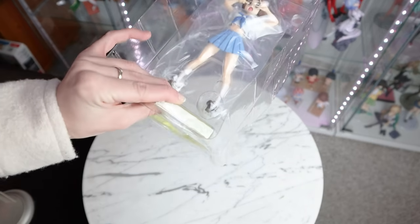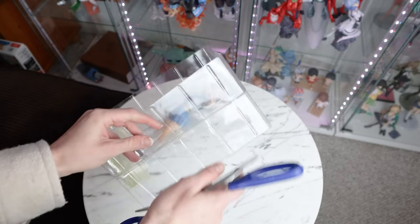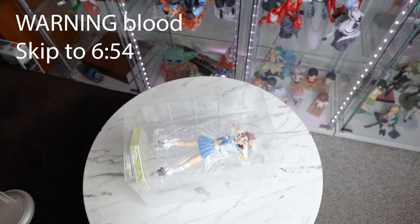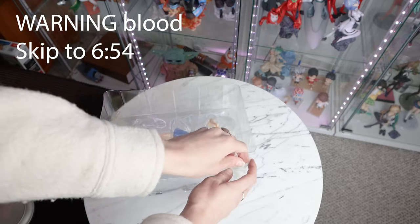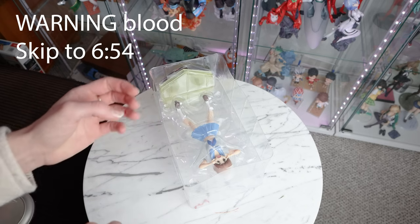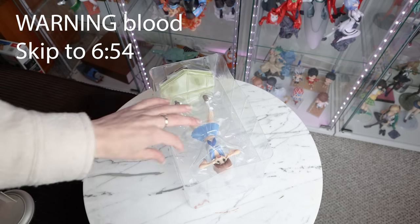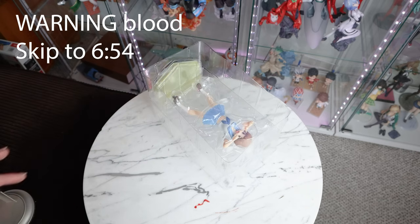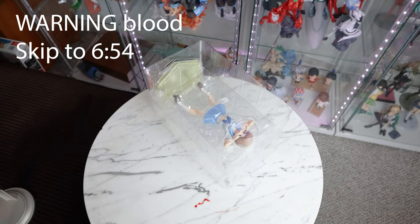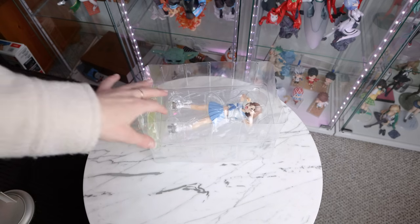Don't know why they chose this ugly yellow color, but they did. Looks like there was one piece of tape on the blister — oh, there's a piece of tape on top too. I cut myself opening this, so I'll be right back. Okay, everyone — we're back, we have the band-aid on. I was so confused; I was like, what is all over my figure? Literally blood.